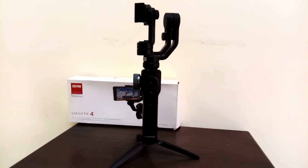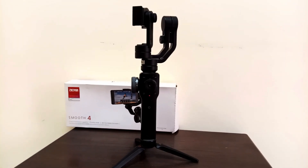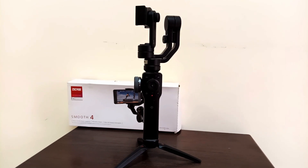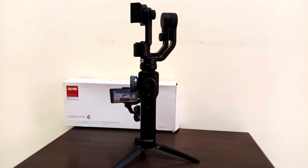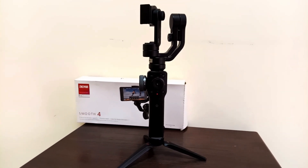We are going to get a video of the Telegram group. We are going to get a video of Amazon links. We are going to get a video of the description which is going to be the detail.